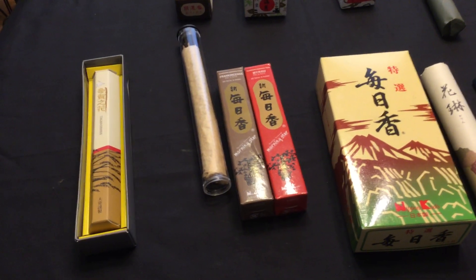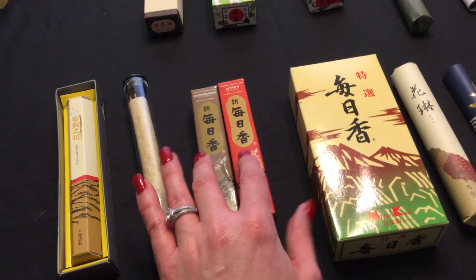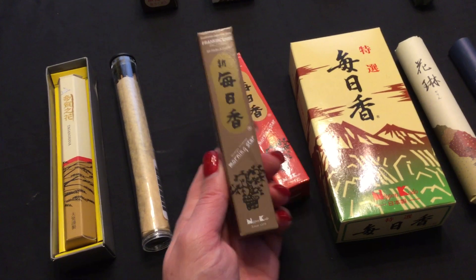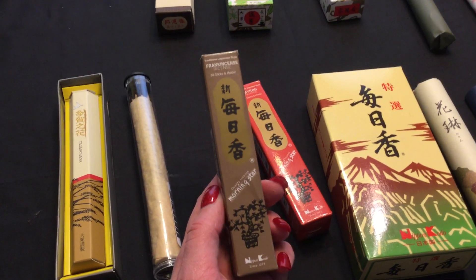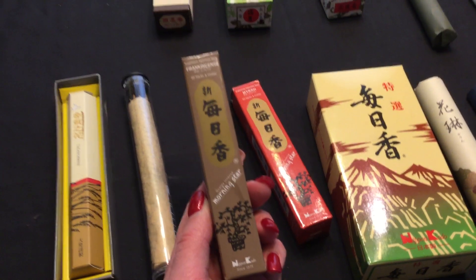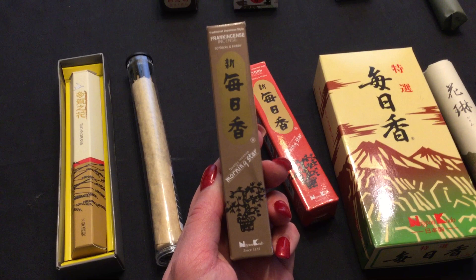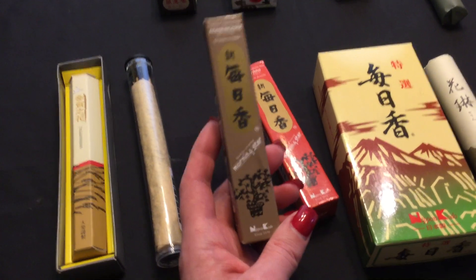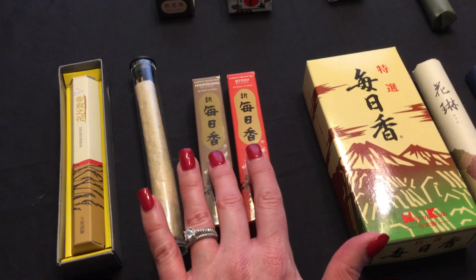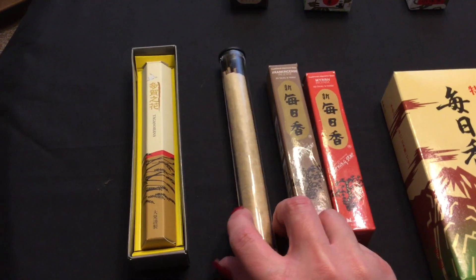If you like to burn frankincense during this time of year, I put these side by side intentionally. Morning Star incense is a very affordable line by Nippon Kodo, one of the largest Japanese incense manufacturers in Japan. Their fragrances are no-nonsense — when you ask for frankincense you're going to get frankincense. It's not going to have a lot of subtle nuances, but it's decent for everyday use. I tried the frankincense first and really liked it — it has a nice frankincense smell to it.